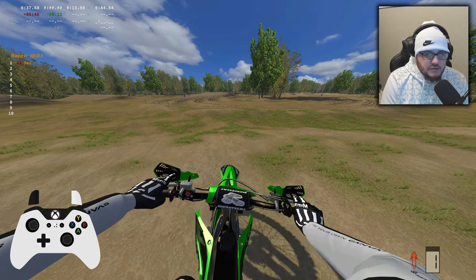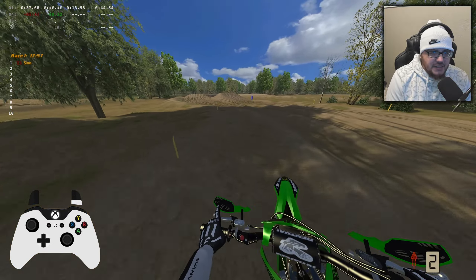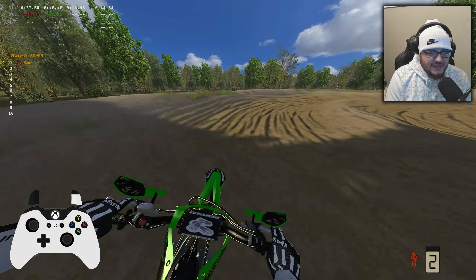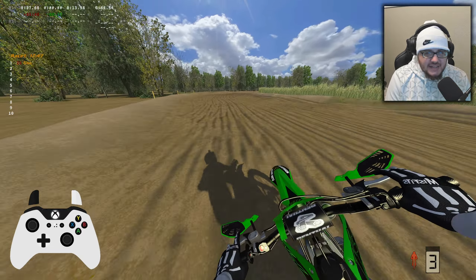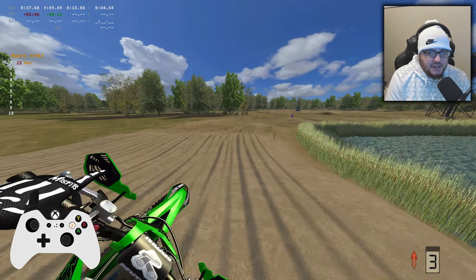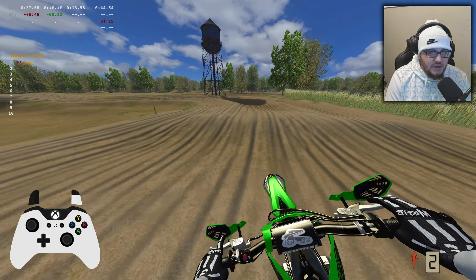Thanks for sticking with us through that intro, I appreciate it. Now this track is small, it's not very big at all, but it is awesome man. It's gonna have some awesome races — I already know it because I'm averaging like 44-45 second lap times. But it just flows so good, it's just so fun man.